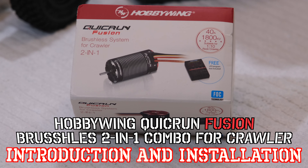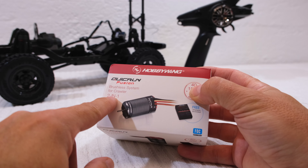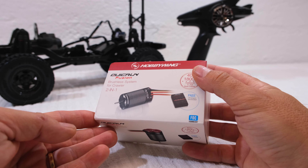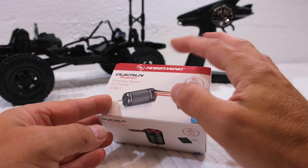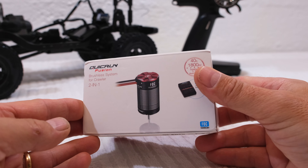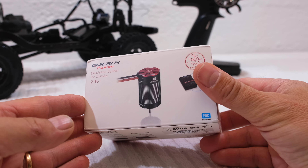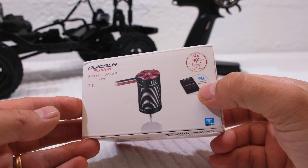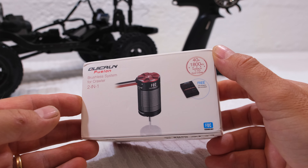It's specially designed for crawlers. 2-in-1 means the electronic speed controller is not a separate unit — it's directly integrated in the motor housing. The ESC is located here at the rear end of the motor. That's why the motor is a bit longer than a standard 540 motor.